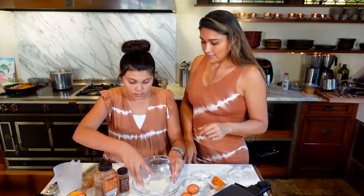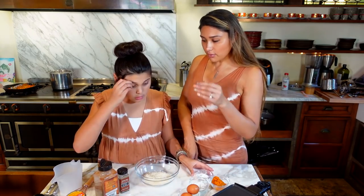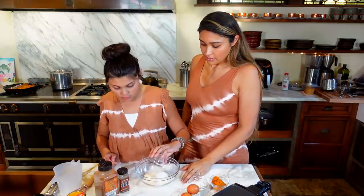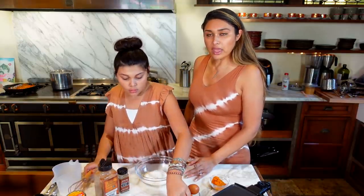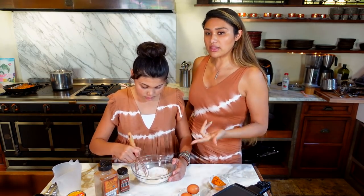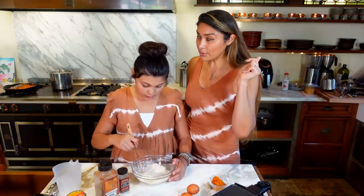So we're going to use this bowl. I want to add our almond flour. Adding our almond flour, then our baking powder, then our sweetener — our powdered sweetener. If you don't have powdered sweetener, you can use granular, or you can just blitz yours in the food processor, in the blender, or even a little coffee grinder. Mix the dry ingredients — boom, powdered sugar.